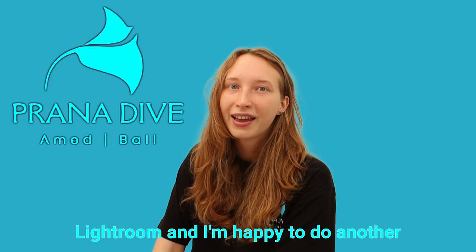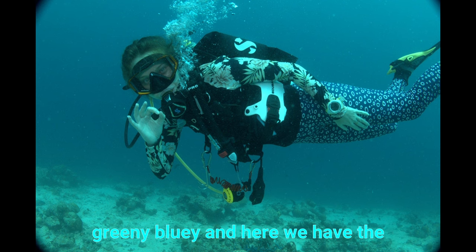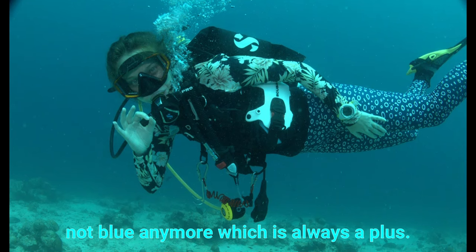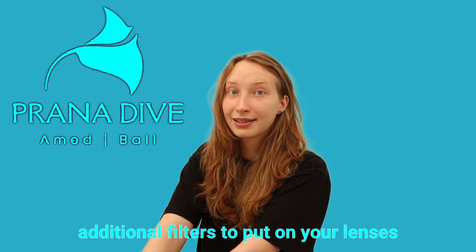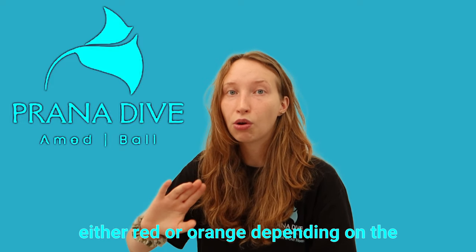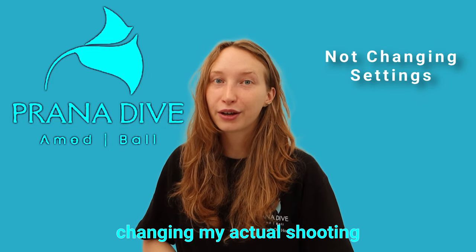You can also use editing programs such as Lightroom — I'm happy to do another video on that because there's a lot of fun things you can do and it's usually a quick fix for white balance. Here we have the before, which is quite green and blue, and here we have the after editing, where the colors are much more natural and skin tones are not blue anymore. Remember that red is lost first underwater, so you can also use additional filters — lens covers that are red or orange depending on the color of the water — and they really help boost those reds and oranges the deeper you go.